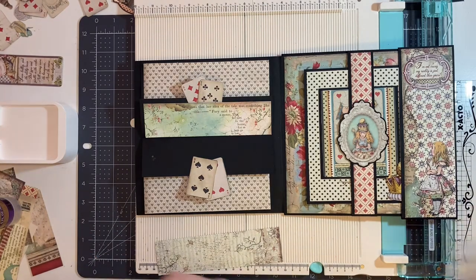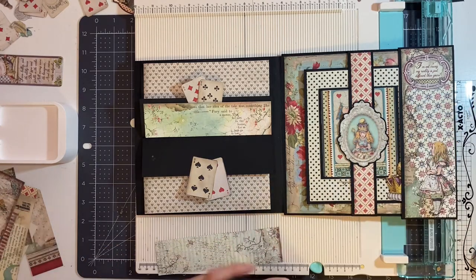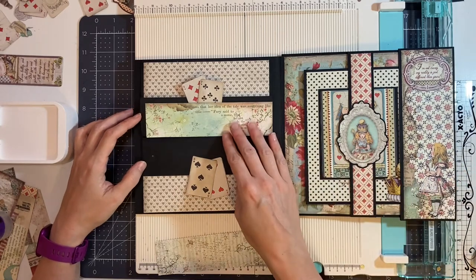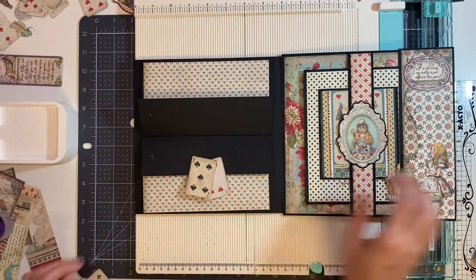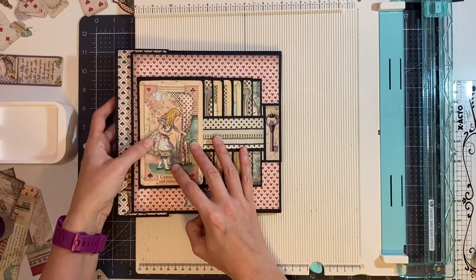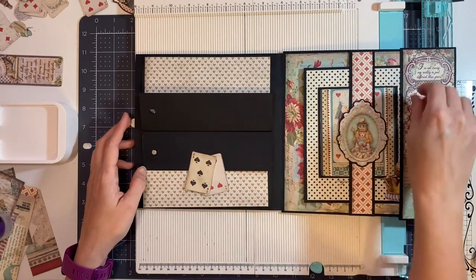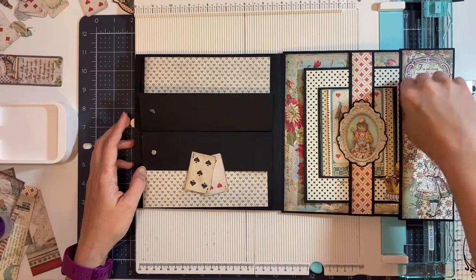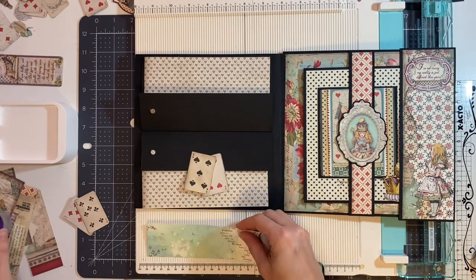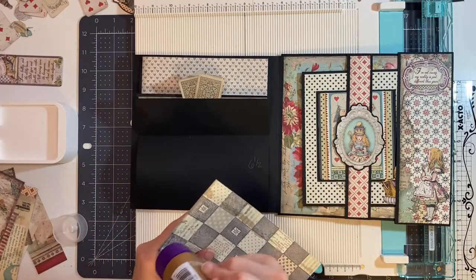That would not have been good. So we want to take two more magnets, attach them to the page that we just finished, and add a little bit of glue. Now I'm going to take my page, close this, then open it so I know where to place my magnet. So now I can go ahead and start gluing these down.